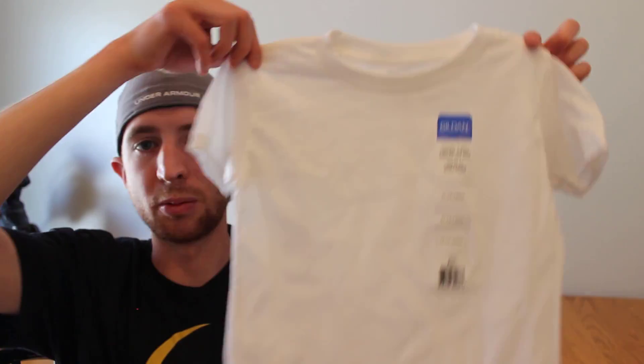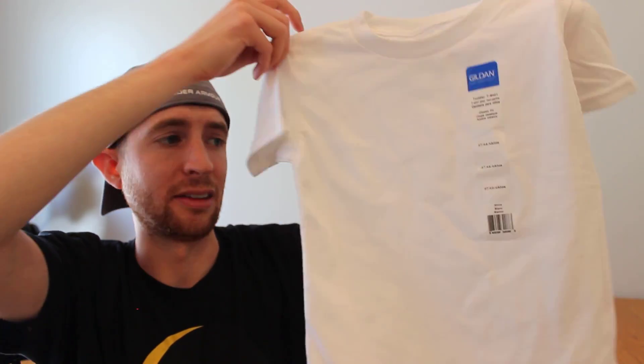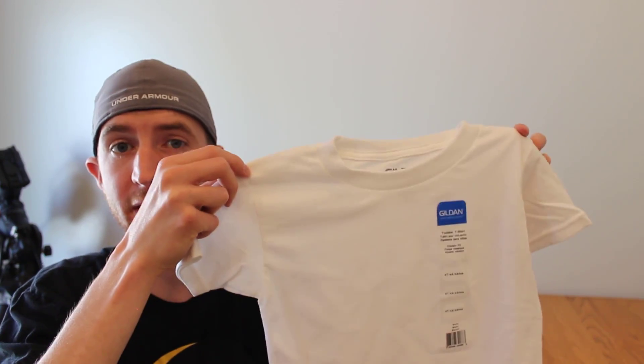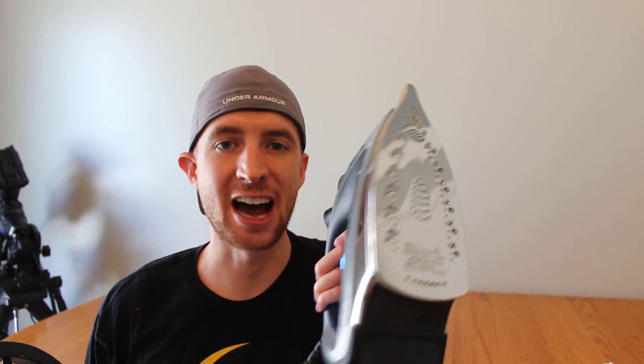The next thing you'll need is some plain white t-shirts. We got a size 4T — really small ones — but these worked for me for my 9 and a quarter inch Edge HD, which is a pretty big scope, and you can use them for smaller refractors as well. You'll also need an iron and an ironing board to get the wrinkles and creases out of those shirts. The last thing you'll need is a good pair of scissors, and optionally some non-abrasive sandpaper, around 400 grit, to clean up the rings so you don't get any slivers on your corrector plate or lenses.